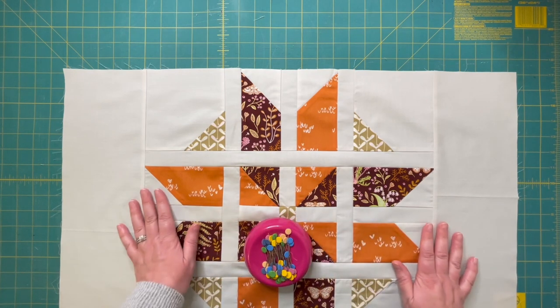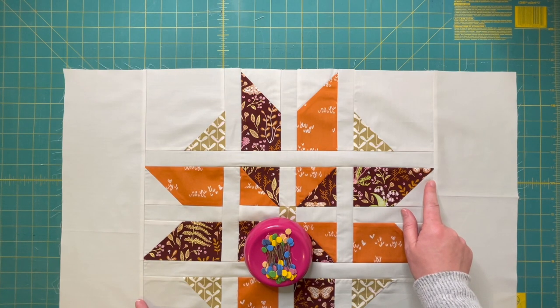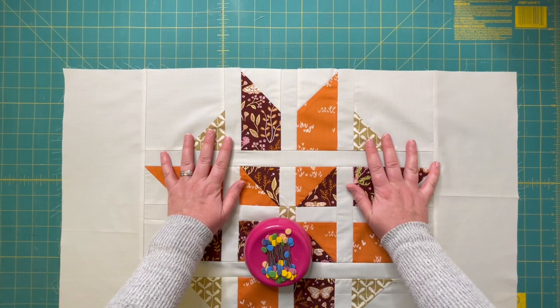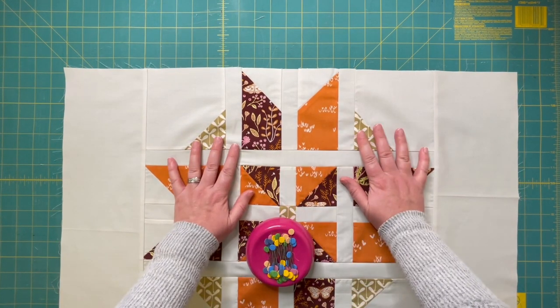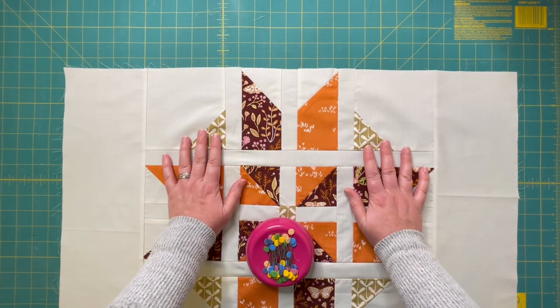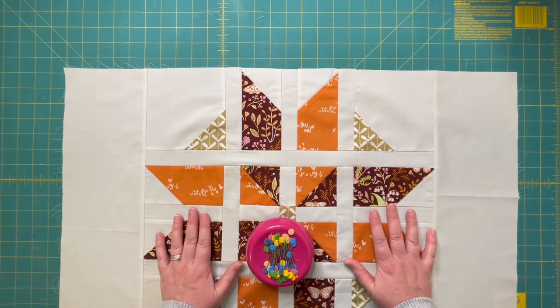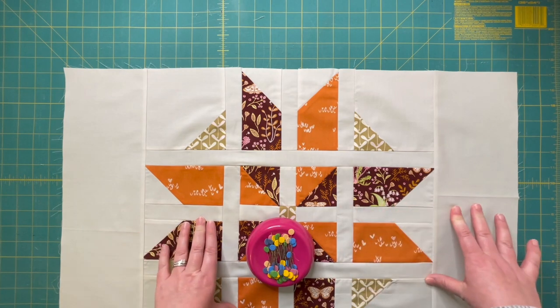Once you have that one long strip, you're going to go ahead and attach the borders to both sides of your quilt. You'll have your large main quilt top section with multiple blocks in each row and your sashing rows. I'm going to be showing you by attaching the borders to just a single quilt block for the ease of showing you on a smaller scale for recording.